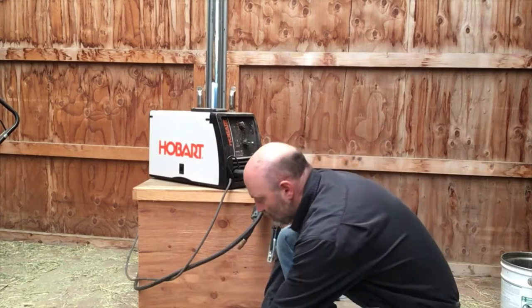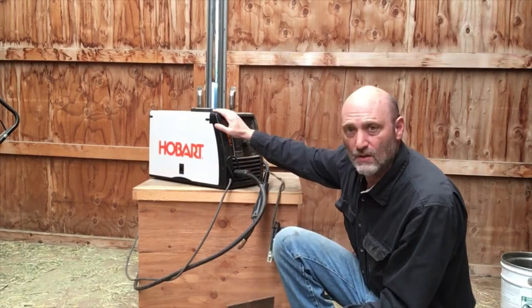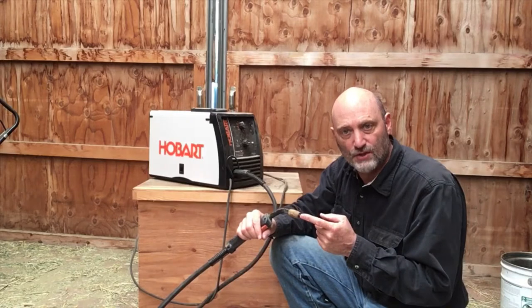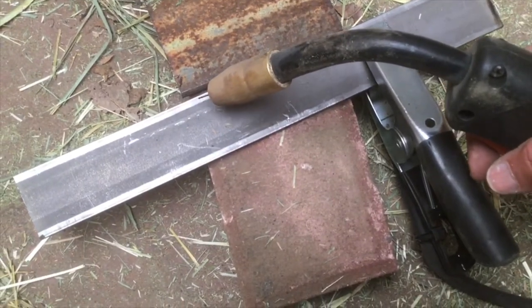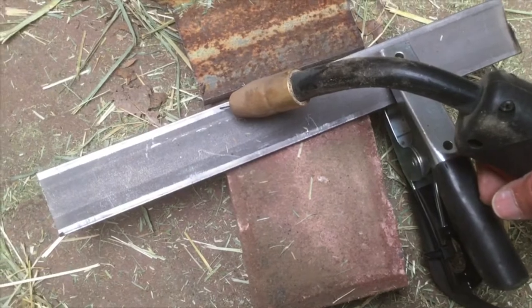Welding is when you take two pieces of metal and melt them together. One of my favorite ways of welding is with a wire feed welder. The wire feed welder uses electricity to generate a tremendous amount of heat, which melts both the wire that comes out of the tip and the metal that you're trying to weld. When that electricity starts to go through the wire and into the metal, it becomes very hot and melts the wire and the metal together.